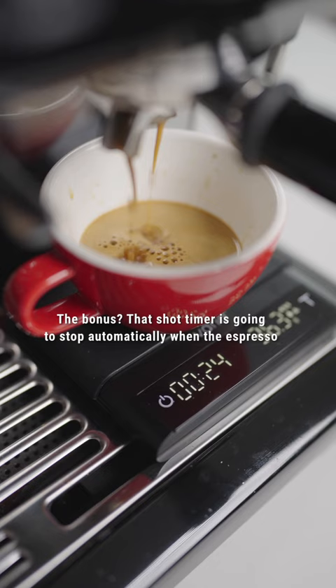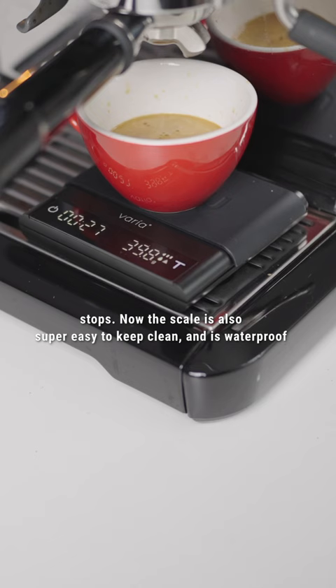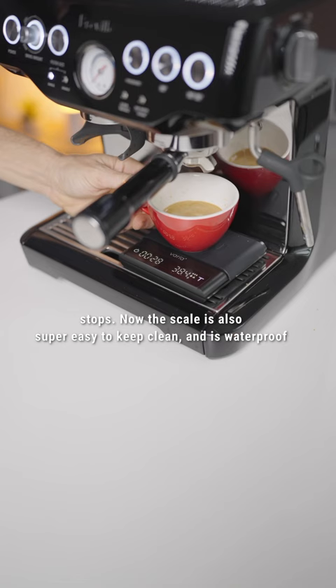The bonus: that shot timer is going to stop automatically when the espresso stops. The scale is also super easy to keep clean and is waterproof to IPX5, so spills are not to worry.